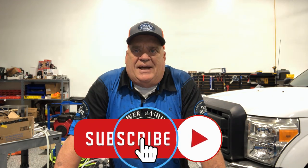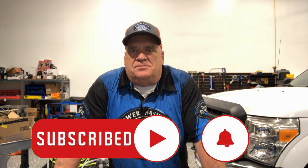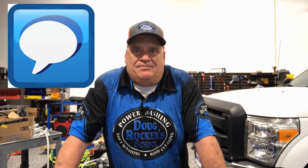Thanks so much for watching — I hope this has been helpful. If it has, make sure you hit that subscribe button and then hit the bell so you get notifications every time I come out with something useful. Leave me a question or comment — I love to help you guys out as much as I possibly can. Appreciate you watching, and y'all have a blessed day.